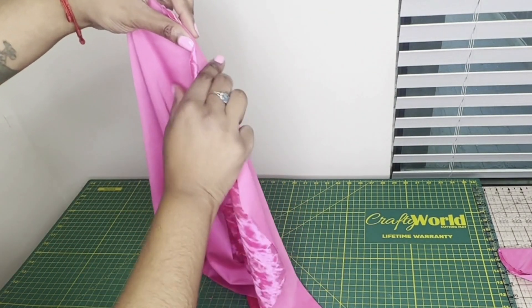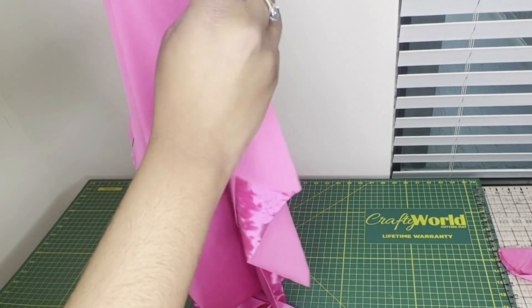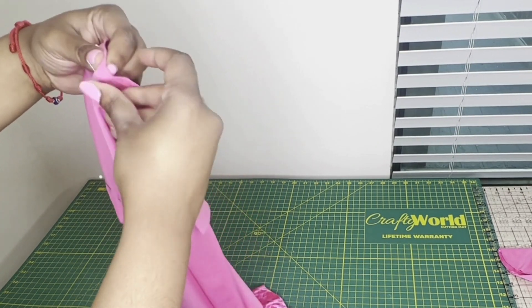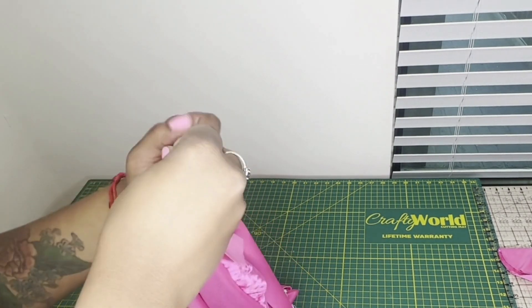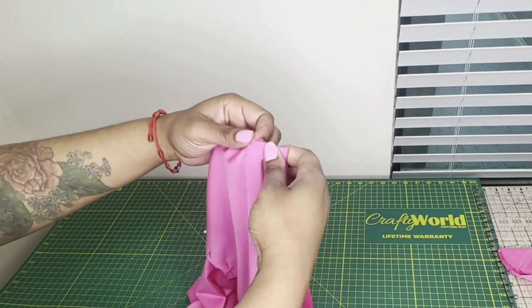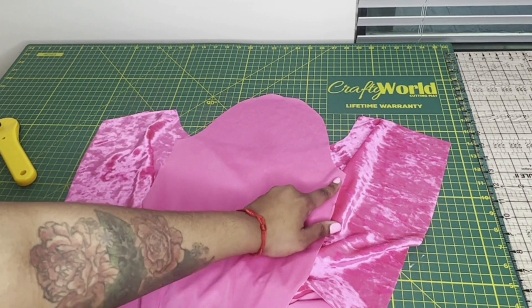I'm just lining up everything and using the pins, and we are going to serge this area. I'm also going to do the other sleeve - I think the second time I do it it's a little more clear. If you're not understanding what's going on, just replay the video, try it out, and once you do a couple sleeves it'll be easy. I personally hate sewing sleeves because of this reason - you have to really take your time.